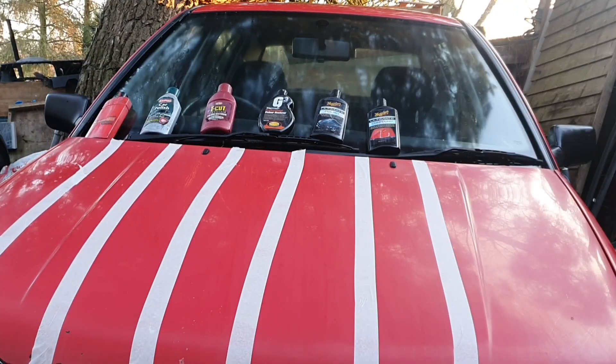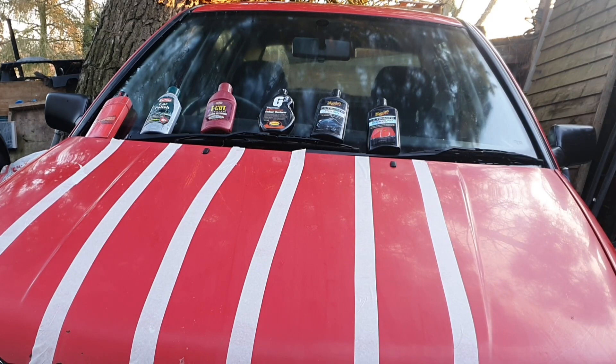On each end of the rows there is each product which I'm going to test on each section. First we've got Turtle Wax, second Car Plan, third Turtle Wax restorer which I think is also Car Plan, fourth we've got Color Restorer which is the G3 one, then Ultimate Polish, and then Ultimate Compound on the end — I'm not sure which is best out of those two, so I've put them at the end to figure out from there.